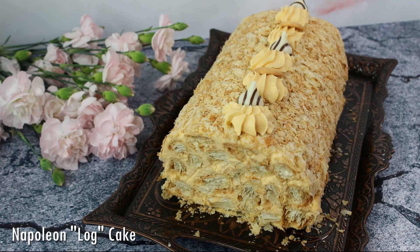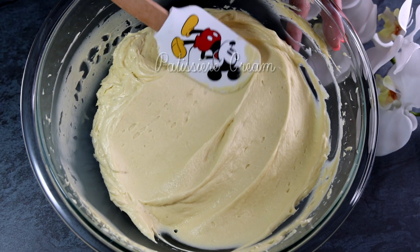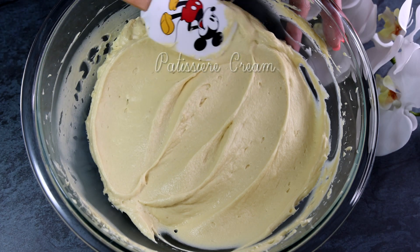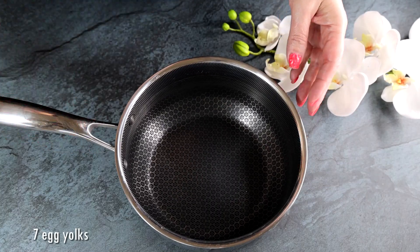On my channel I have another recipe for napoleon cake which is a log cake, so check it out. For my trifle today I'm going to be using patisserie cream, which is a very traditional French cream that is used in most French desserts like napoleons and eclairs, which will require vanilla custard as a component. The ingredients will also be listed in the description box below.